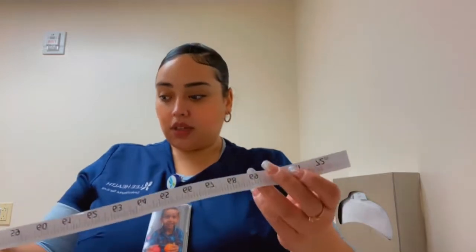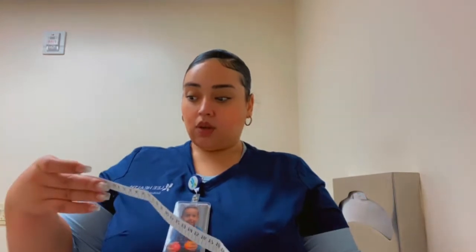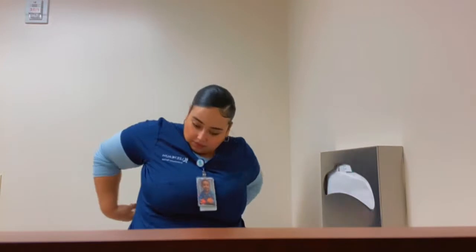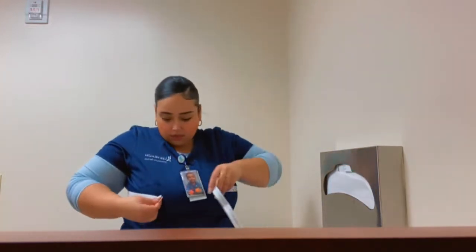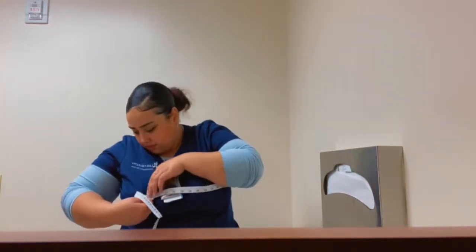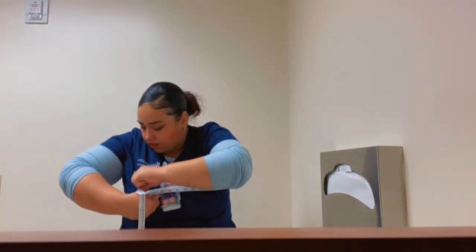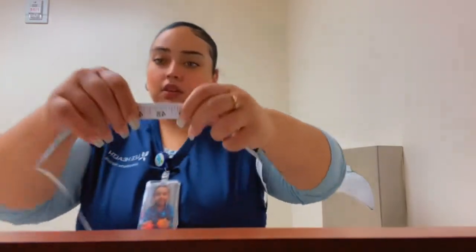So I'm going to measure my arms, my thighs, and everything else so I can do it monthly. I'm gonna do it by inches. First thing I'm gonna do is sit back and measure my chest. My chest is 48 and a half.